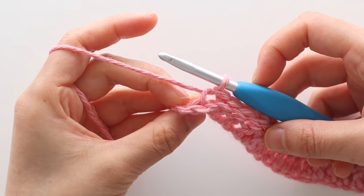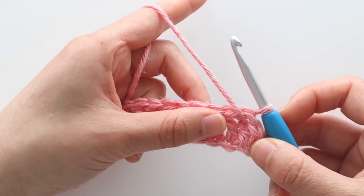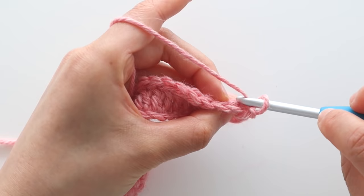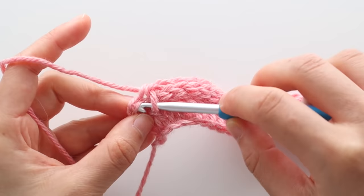When you're at the last stitch, slip stitch into the last stitch of the row. Turn your work. For rows 3 and 4 we're going to repeat row 2: chain 1, back loop slip stitch in each stitch until the end of the row. Throughout this pattern the turning chains of chain 1 and chain 2 don't count as a stitch. Slip stitch in the last stitch of the row. You should have 76 stitches in total.